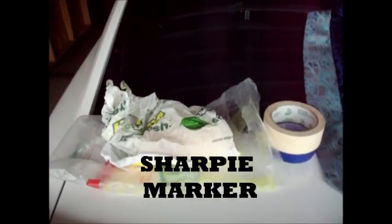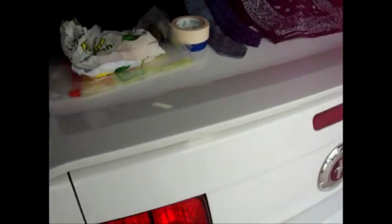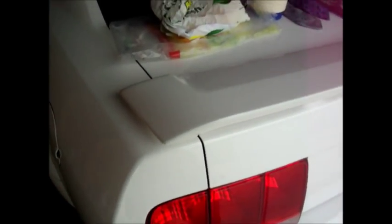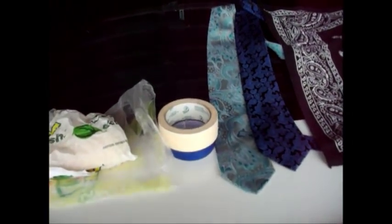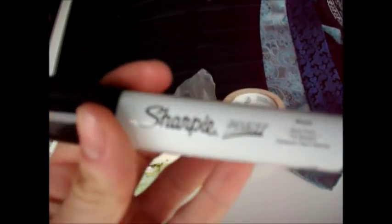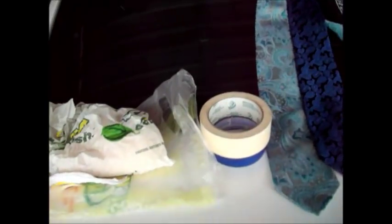What we got here is my spoiler and my 06 Mustang. I'm going to be using the Sharpie paint oil-based paint marker. I'm going to Sharpie my car.